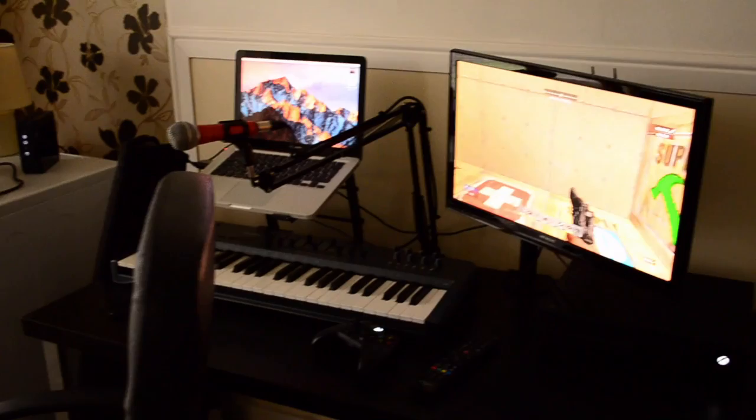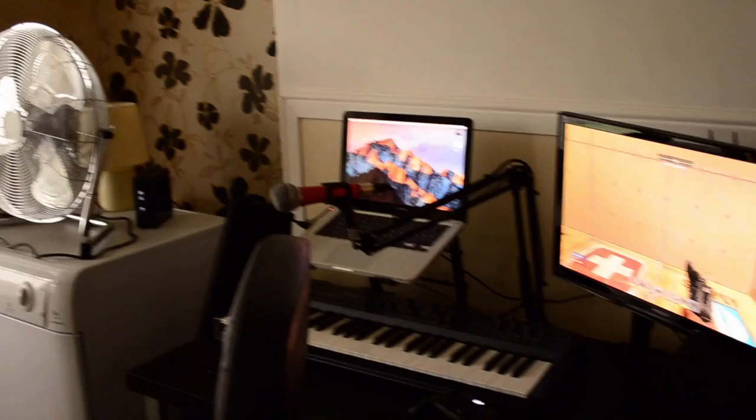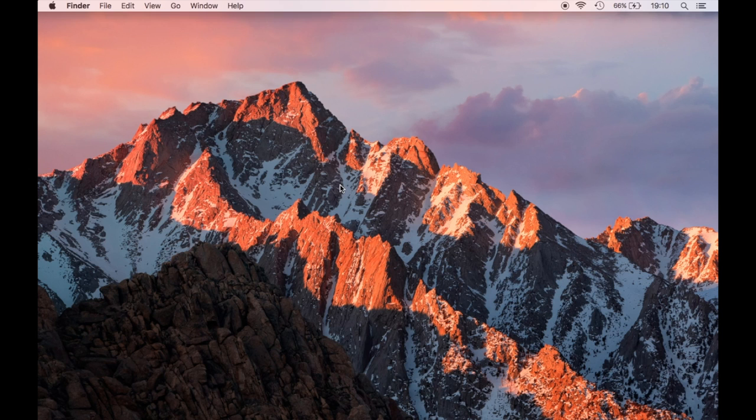I'm going to be showing you a nice simple stream setup here. I'm not going to be including my microphone and I'm not going to be including a separate webcam, which you might want to include for your stream. I'm just going to be using the webcam on my computer and the mic built into the computer as well, but I'm sure you can apply these techniques to a sound card and a separate webcam if you so wish.